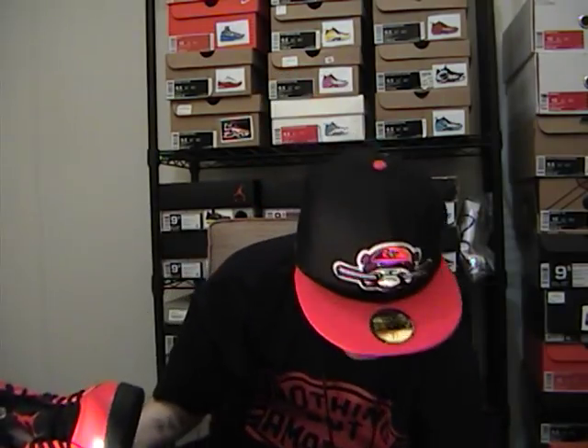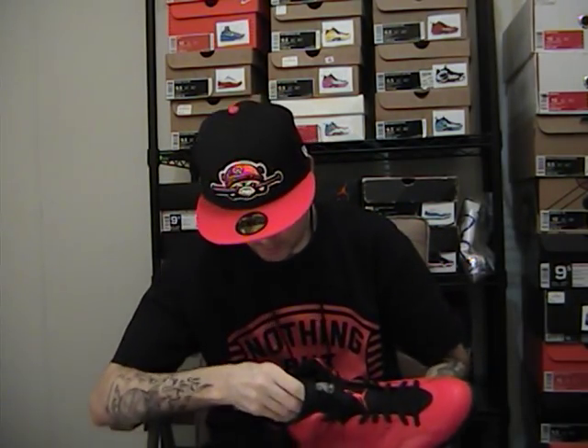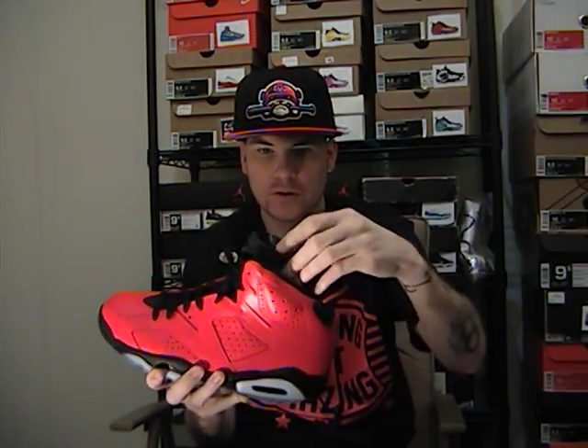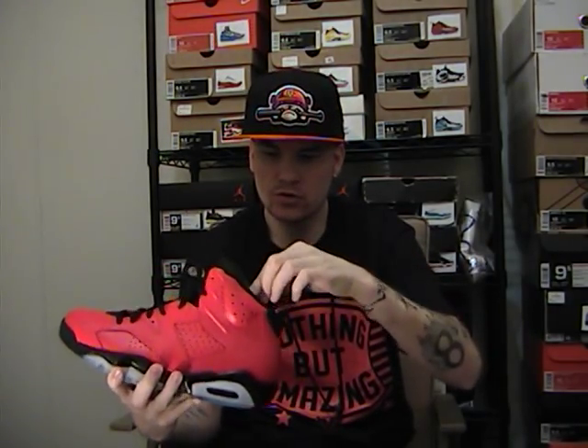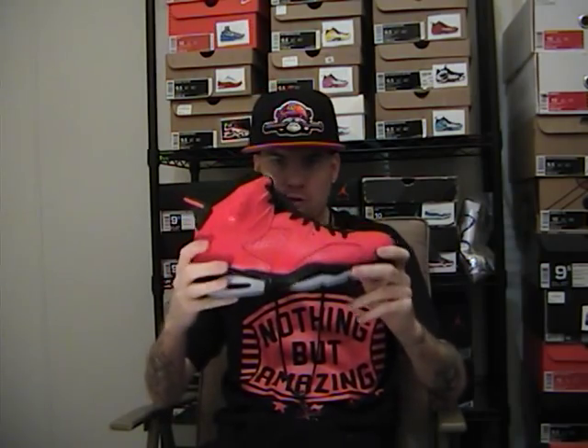For those of you who don't know — anytime you see one of these Jordan boxes, the black little cardboard insert that helps you with your tongue and all that — if it's black, it's usually limited. The more general release pairs have a white insert. So that's your tip right there.